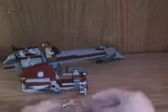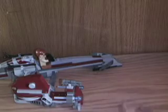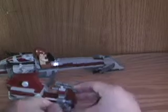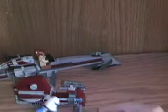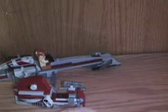One thing I want to point out: you can stick lightsabers in the holder, or Captain Rex's pistols. Now Captain Rex goes in the sidecar and they go off into action.